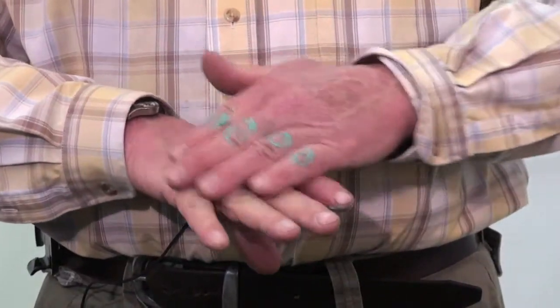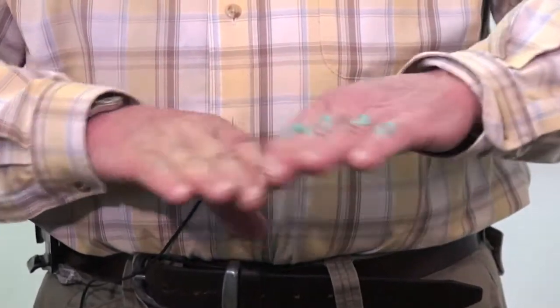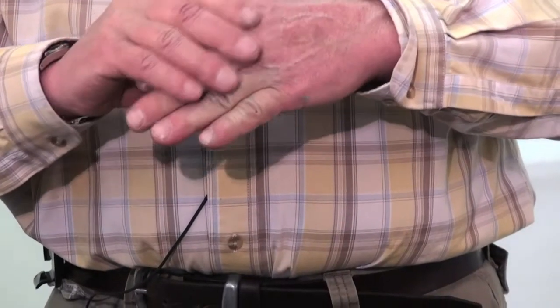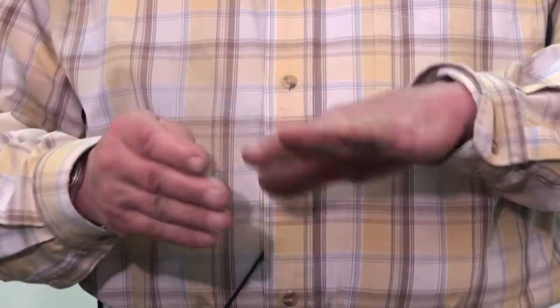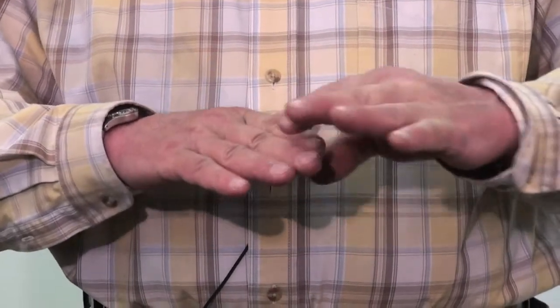If you've got sore knuckles and have a problem picking up pens, picking up a knife, or putting your rings on — we've had a lot of different reports from different people. Bending over and tying their shoelaces is something they couldn't do before, and now they can. These small things that to most people are irrelevant — when you can't do them, they're very important.